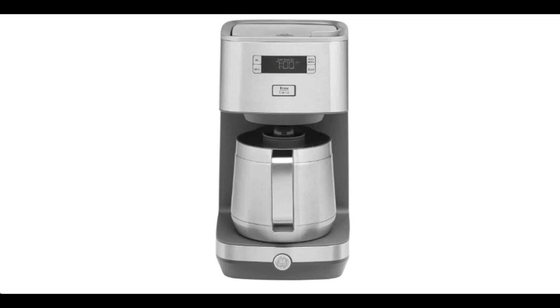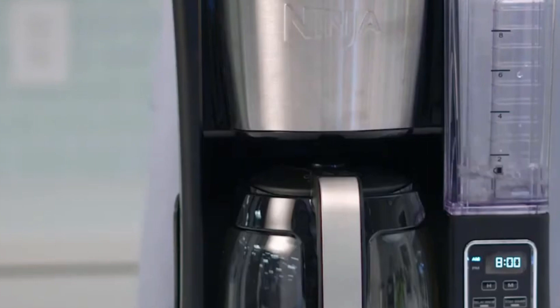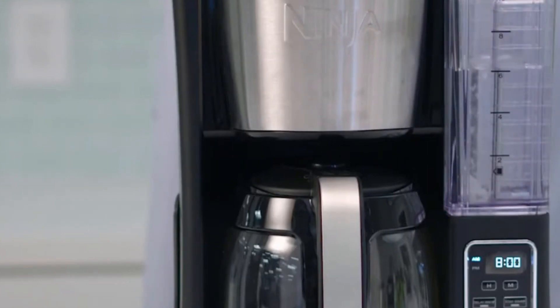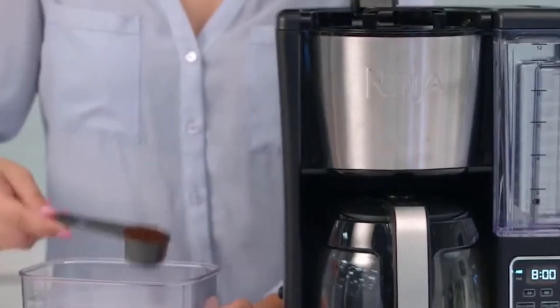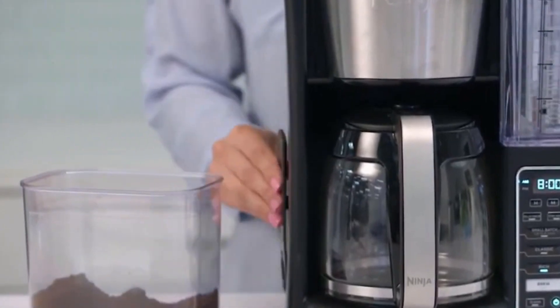Adjustable brew strength: coffee preferences can be as diverse as the beans themselves, and the GE Coffee Maker caters to them all. With adjustable brew strength settings, you can tailor your coffee to your exact taste. Whether you prefer a bold, robust cup or a milder, gentler brew, this machine offers the flexibility to satisfy every palate.